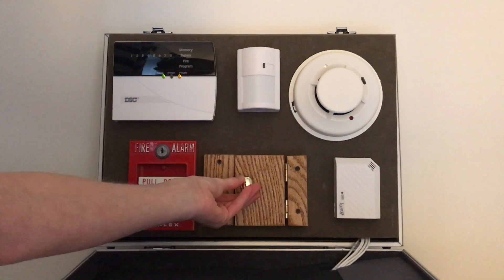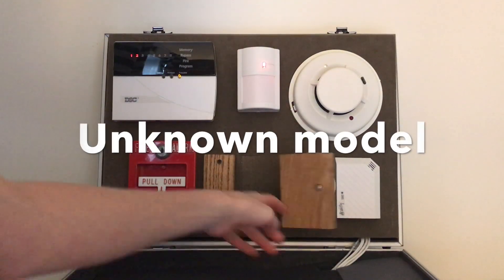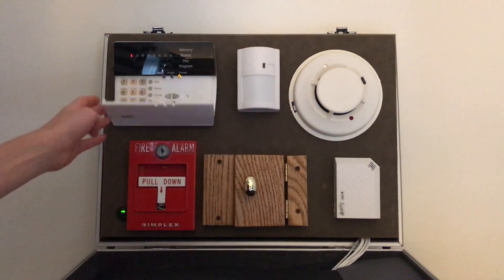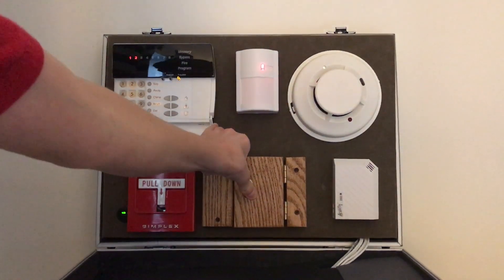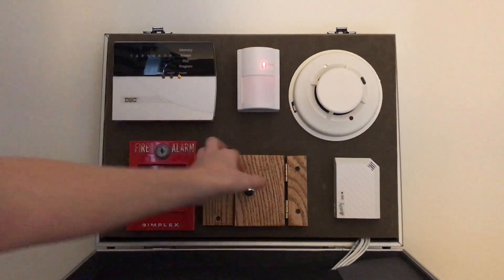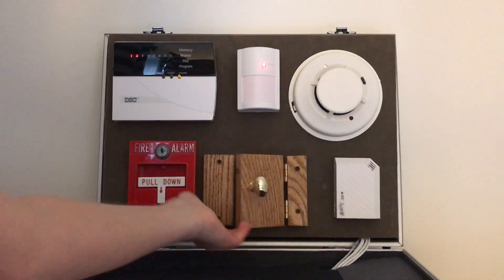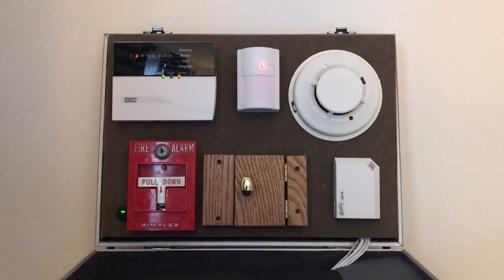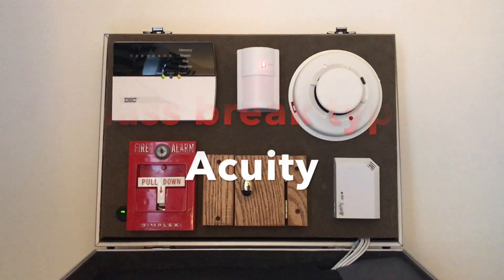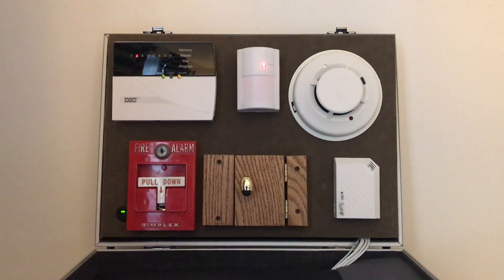Right here we have a little wooden door that I can pull open. It has a recessed contact which is inside the wood. I can turn on the door chime by pressing chime — now if I open it, it beeps, and when I close it, it beeps again. And here is a DSC glass break detector. So that's basically everything there.